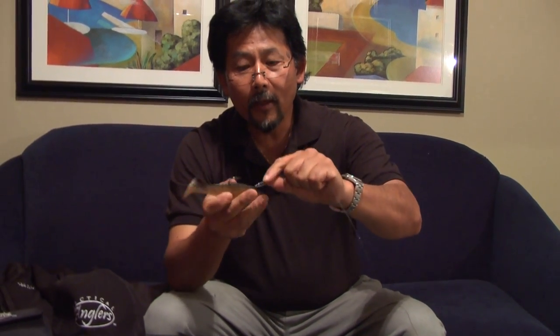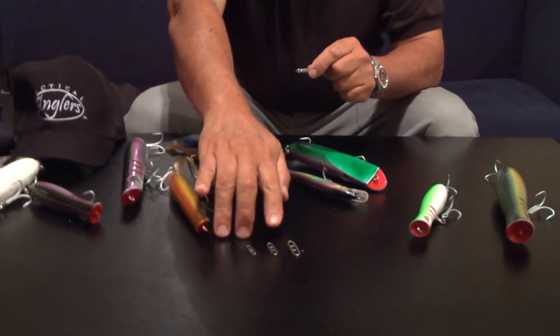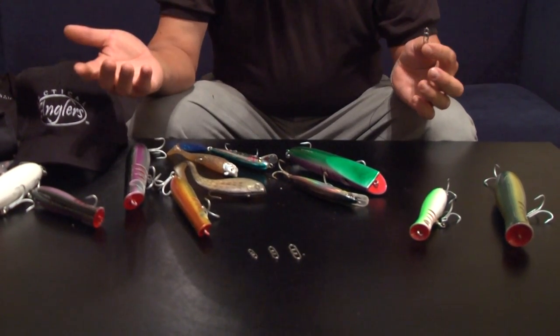You just slide it in the arm, allow it to swim freely. If you need to exchange it or change it, it comes out that easily. We have three different sizes: a size 50, 125, and 175 — and it's that simple.